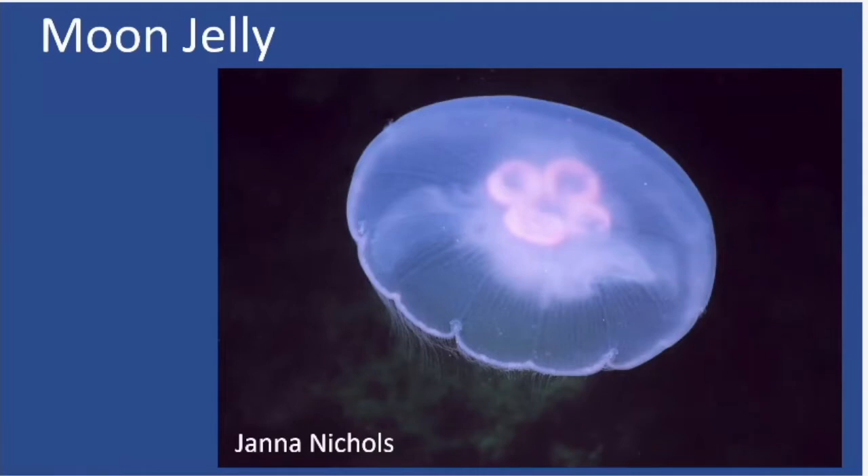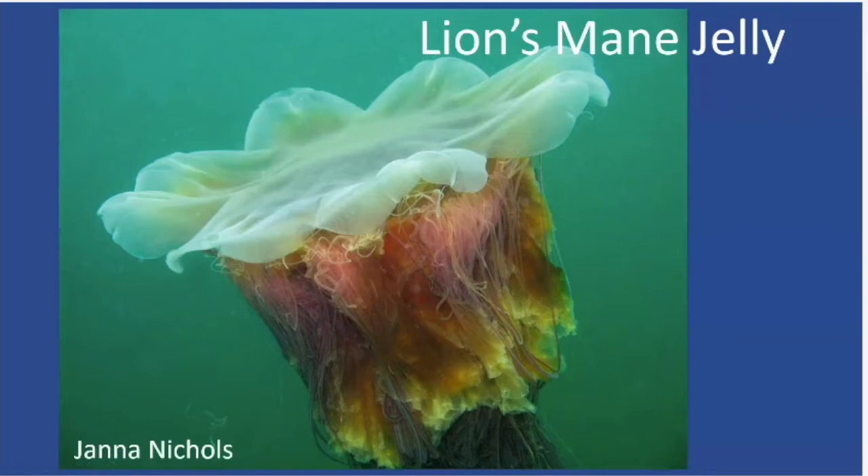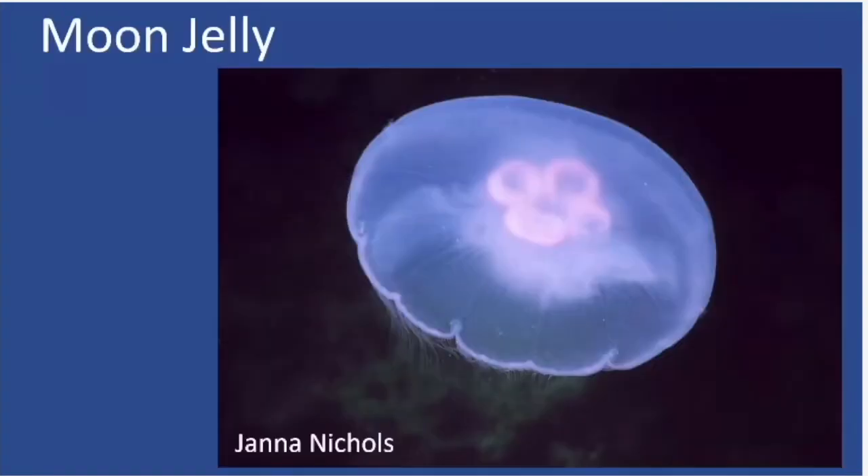Staying on the jellies topic — moon jellies are much smaller. They can also be found in the shallows. You can also find them at the Seattle Aquarium in a nice donut-shaped tank full of moon jellies. As for ID: lion's mane jellies are really big and easy to identify from size and shape — they've got lobes on the head. Moon jellies are much smaller; you don't see the tentacles as much, and in the center they've got four circular shapes — that pattern of four circles is a distinguishing feature.